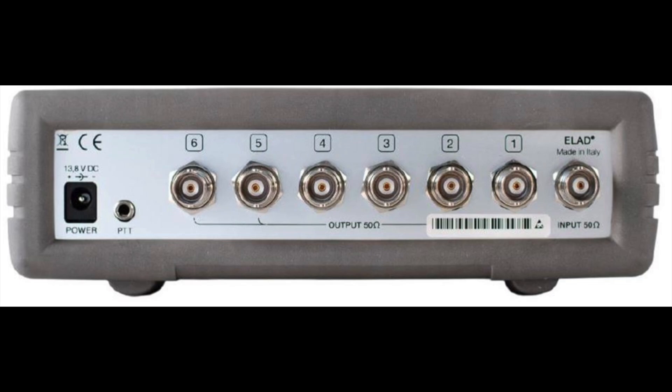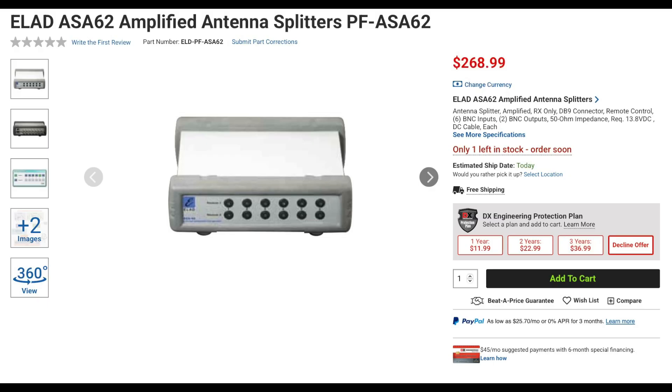Unlike the ASA15, the ASA16 uses BNC female connectors. ELAD also has the ASA62 amplified antenna splitter that distributes the signal from six antennas to two different receivers simultaneously. The receivers can select individual antennas or share the same antenna. An antenna can be selected by either pressing the proper button on the front panel or it can be remotely controlled through downloadable software on the Windows platform. Note that this unit cannot mute the receive line.